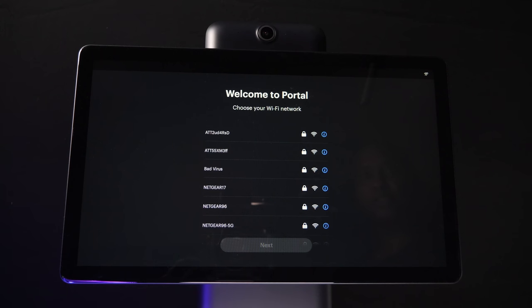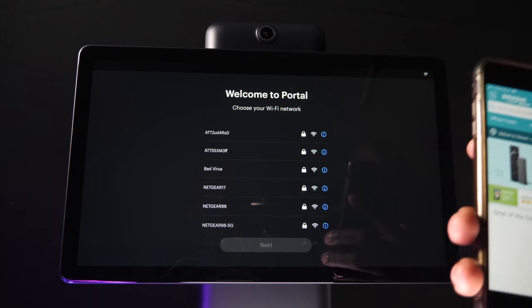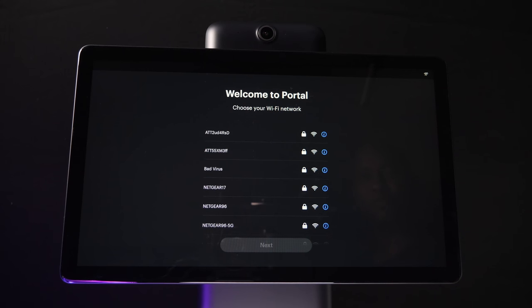Now I'm going to show you how to set up the portal. It's very easy, but it's going to take up to five minutes to do the basic setup. What you're going to need is a good, consistent Wi-Fi connection as well as a Facebook account. You're also going to need an Amazon account so you can set up the Alexa unit, because it does use voice commands with Alexa. So let's go ahead and get started.